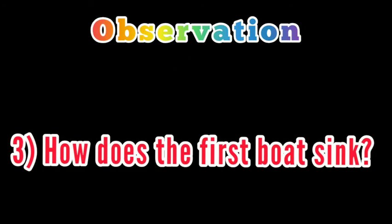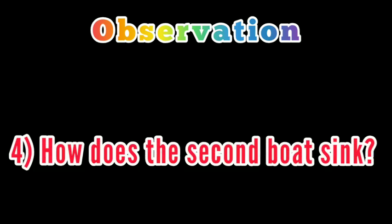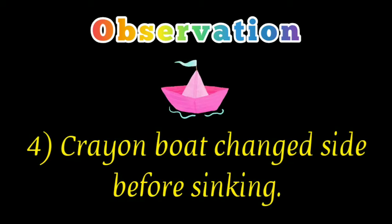How does the first boat sink? The paper boat got wet before sinking. How does the second boat sink? The crayon boat changed sides before sinking.